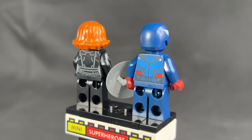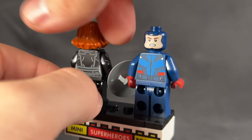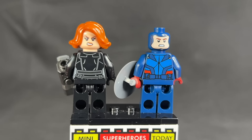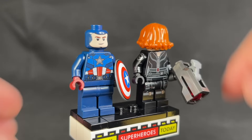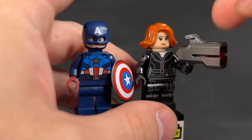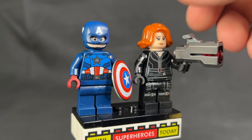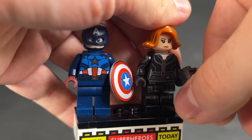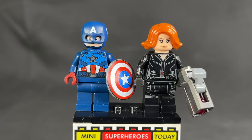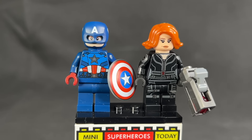I don't want to say exclusive, but Cap is the same, of course. You've got the double-sided head — gritted teeth on one side. Black Widow is very much the same way — same head we've been getting for Widow for years. Then we can flip that around and see the more collected smirk on the other side. Black Widow has a giant stud shooter gun, and these guns just feel way oversized. Cap's shield is the modern version, no printing on the legs. And that's it for these two.